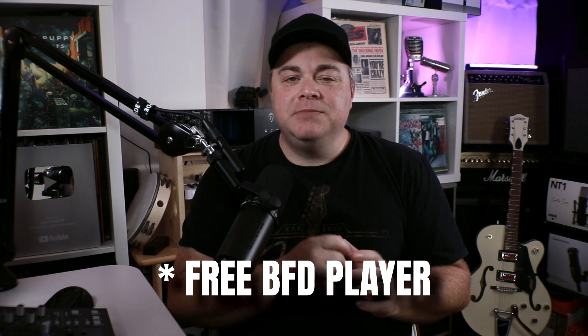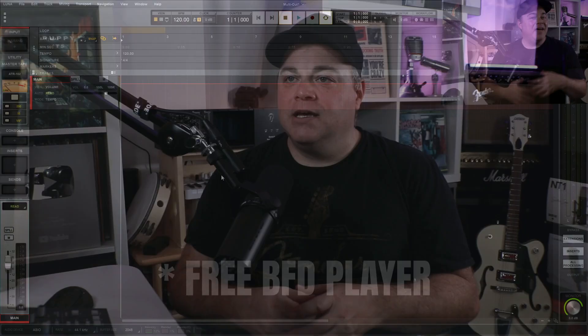One of the features that so many people have asked about is multi-output instruments in Luna, and that's finally here. Let's have a look at how to set up multi-output drums in Luna — this is also going to work for other multi-output instruments as well. It's just multi-output drums I use most often, and I'm going to show you with Easy Drummer 3 and the free MT Power Drum Kit.